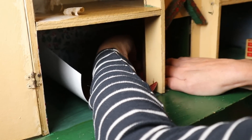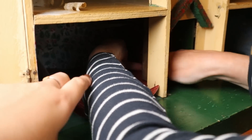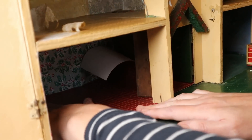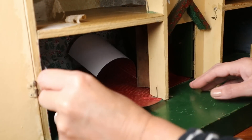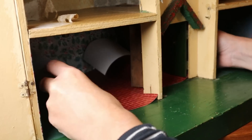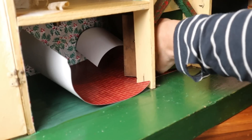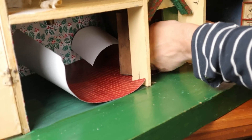Having slight struggles with the flooring — the mixed hallway, kitchen, and staircase. Oh no — how am I supposed to do that?